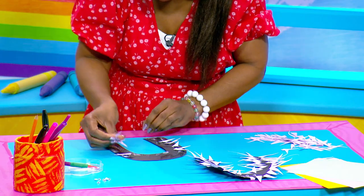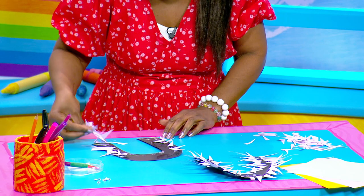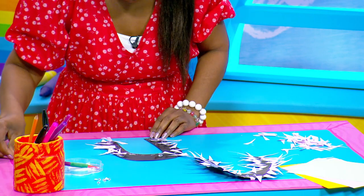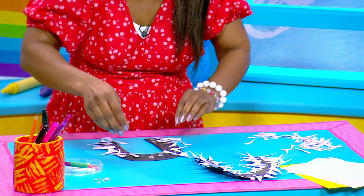Now I'm kind of running out of time here so mine looks a little bit interesting, but just stick those spikes on. He'll also need some eyes so that he can see where he's going. I think I might just stick a few more spikes on. There we go.